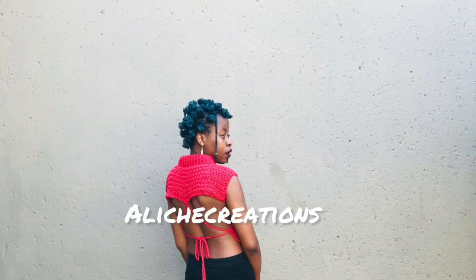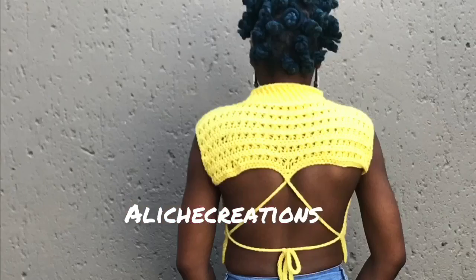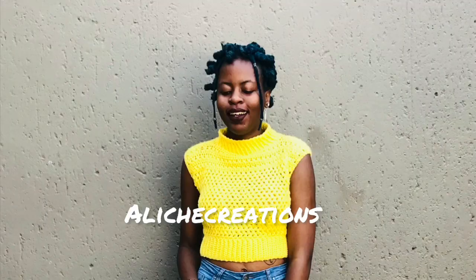If you enjoyed this tutorial, don't forget to subscribe and turn on post notifications so you know when I post the next tutorial. Until next time, thank you for watching!